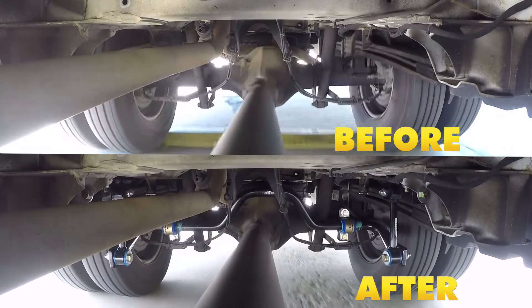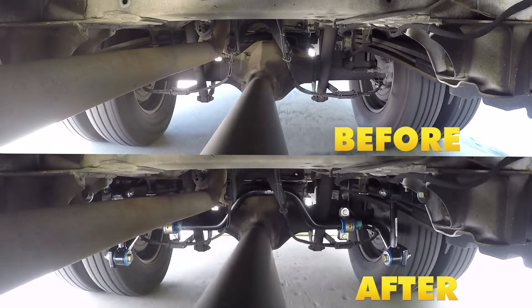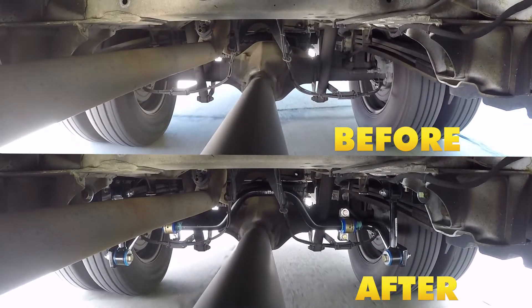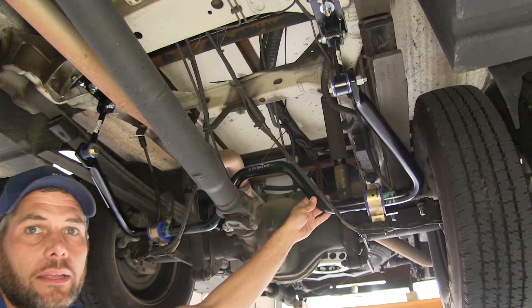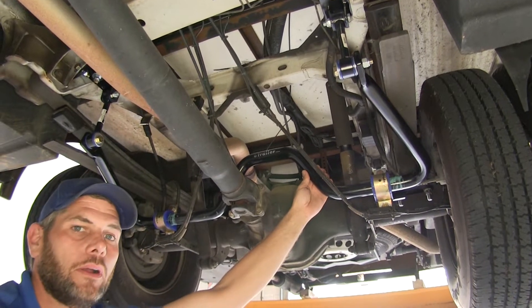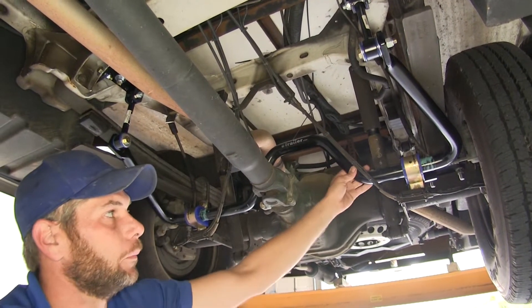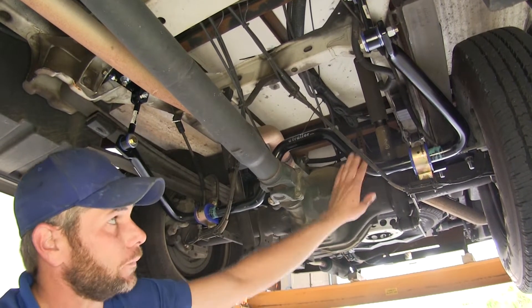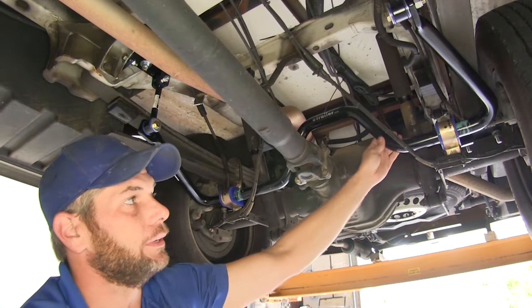All vehicles are going to come standard with a sway bar, but this one is a much heavier duty, much better constructed sway bar. The factory sway bar on this vehicle is an inch and an eighth; this one is an inch and a half. The factory sway bar is 1040 steel — just a regular steel — where this is chromoly. The chromoly is a blend of two different metals, and it offers superior stiffness.